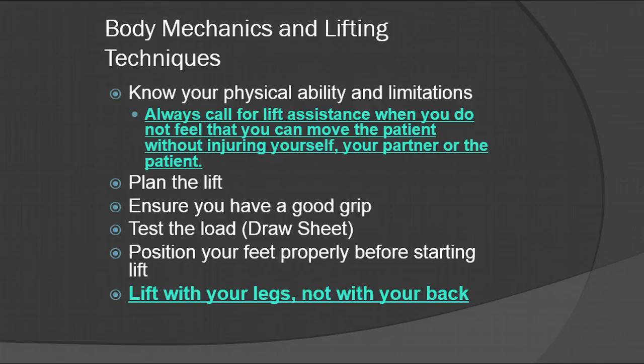You can plan these lifts. Over time you might develop a standard process with your partner, but something might happen where you're not on the same page. That's why it's always very important to make sure you're communicating everything to all the people around you. Whether you're lifting the patient, putting them on a gurney, or lifting them from a backboard onto the gurney, make sure you plan the lift, have good communication, make sure you have a good grip on the patient, and test the load.